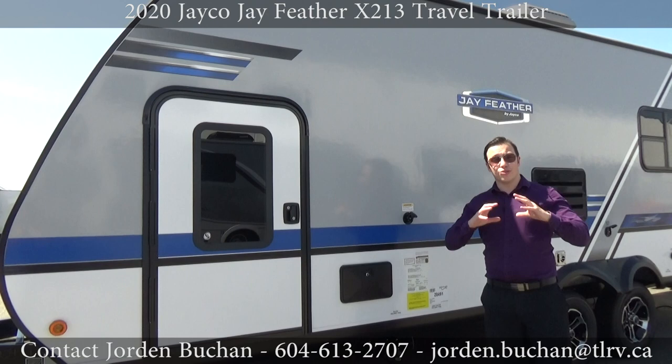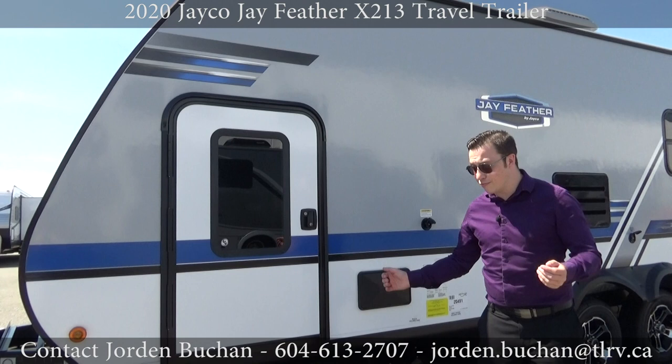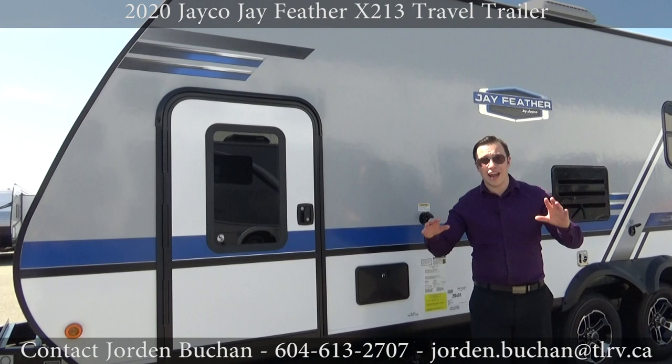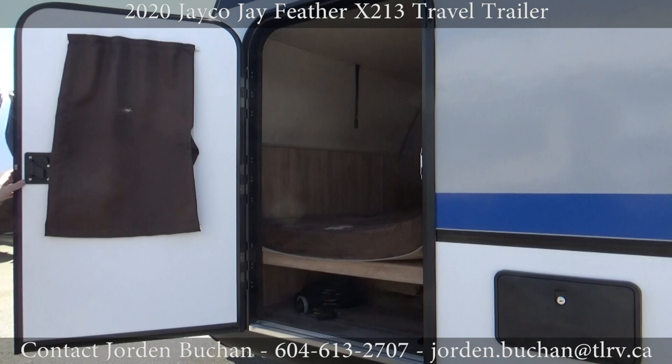This right here is important because it is a tank flush — it actually sprays water into your black tank to clean it out when you have all the waste trying to come out. Right next to that is the outdoor shower; it's a hot and cold handle with a full faucet for you to pull out and wash off the kids, the dogs, or your feet. This Jayco X213 has something really special — the pocket door.